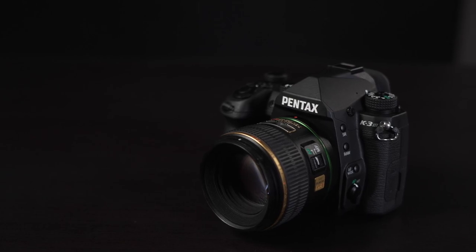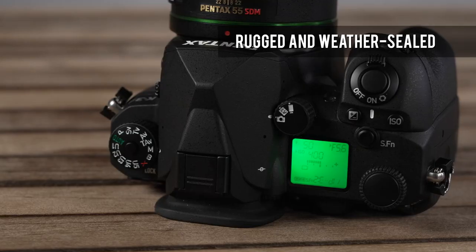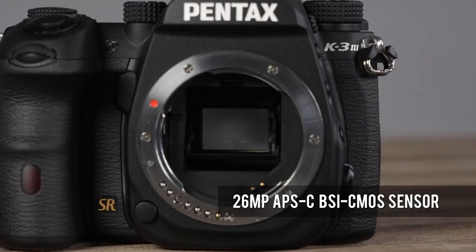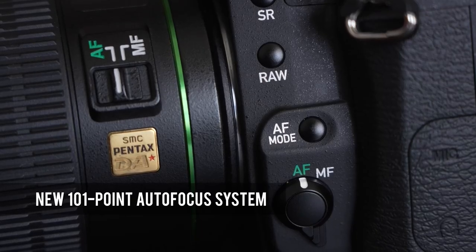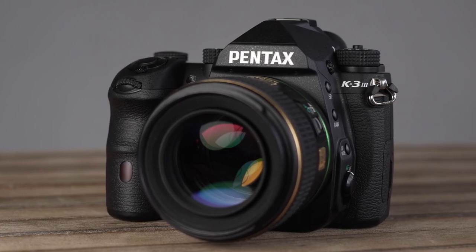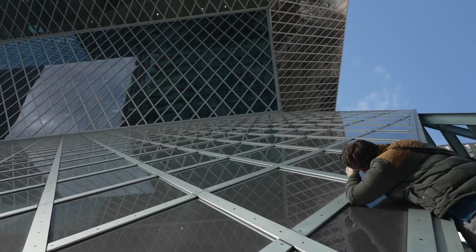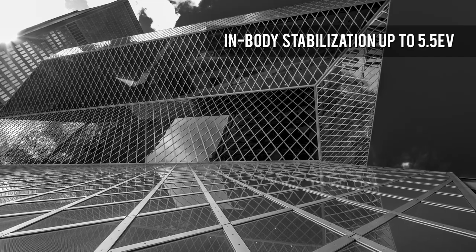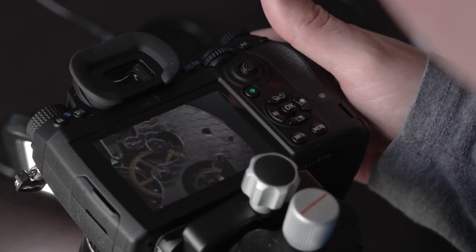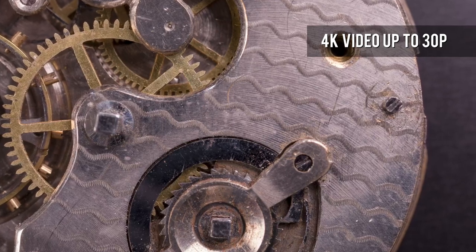The Pentax K3 Mark III is a high-end APS-C format DSLR designed for enthusiast and professional photographers. The latest in a line of rugged K3 series cameras, the Mark III offers improvements including a new BSI CMOS sensor for better image quality, an all-new 101-point autofocus system, and burst shooting up to 12 fps or 11 fps with continuous autofocus. The viewfinder now offers an impressive 1.05x magnification, making it among the most immersive finders of any APS-C camera. In-body stabilization is effective up to a claimed 5.5 EV, and also enables a pixel shift resolution mode which increases color resolution and cancels out moiré patterning. The highly customizable K3 Mark III can also record 4K video at up to 30p.